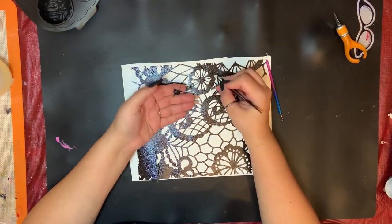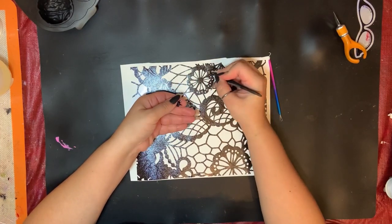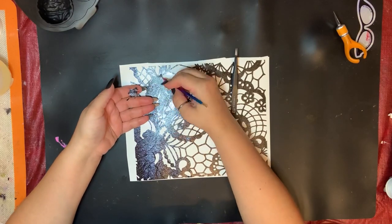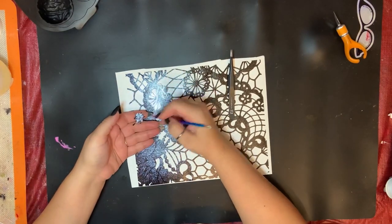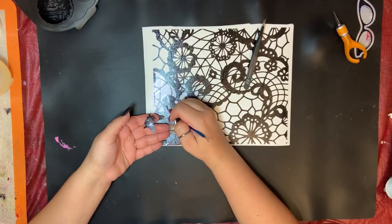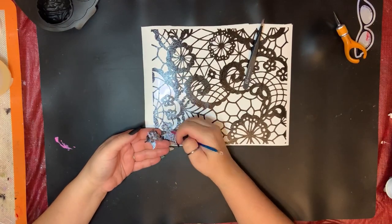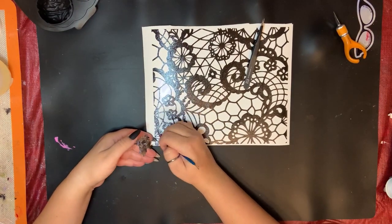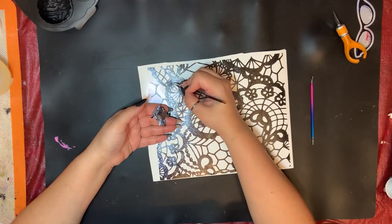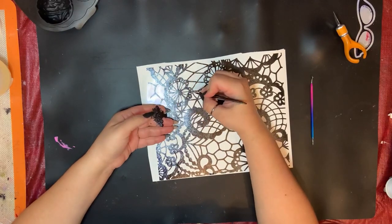I am weeding forever and ever. I'm switching between tools because it took me so long — I've got my tweezers, I've got a pick tool, and every once in a while I was just using my fingers because my hands were cramping. Right about now I'm thinking, wow, this is really dumb, why did I decide to do this? But I'm this far along, so I've got to see it through. I am committed at this point.